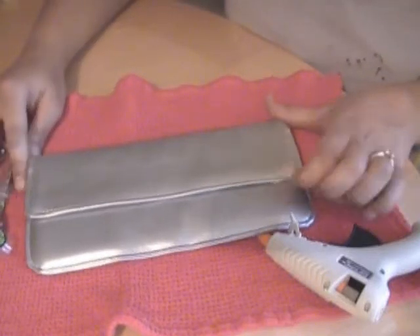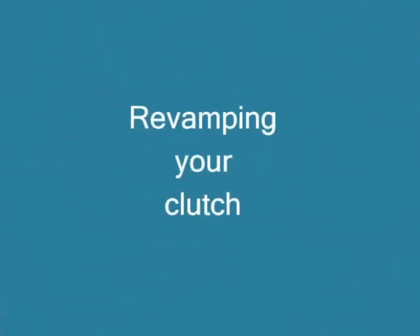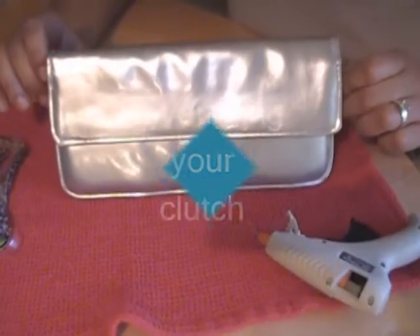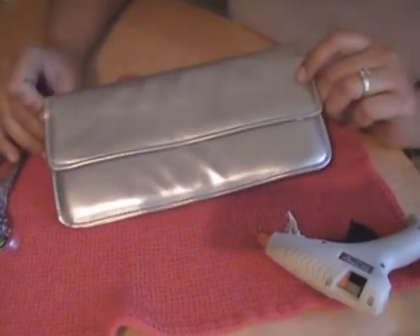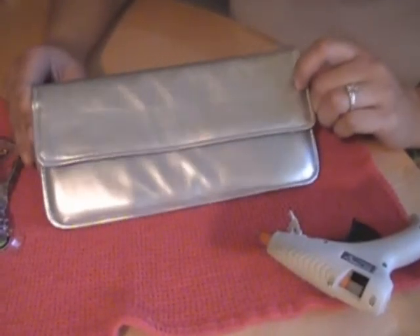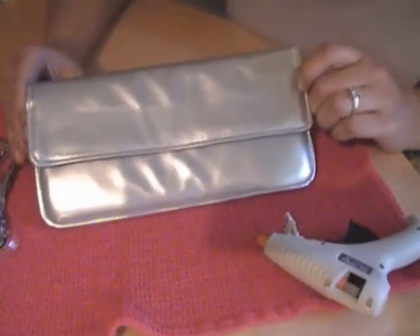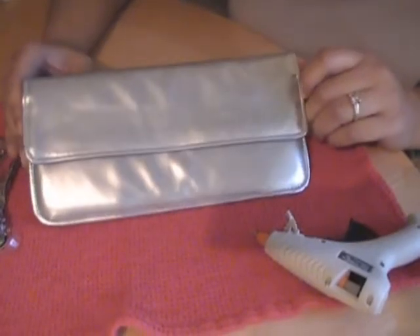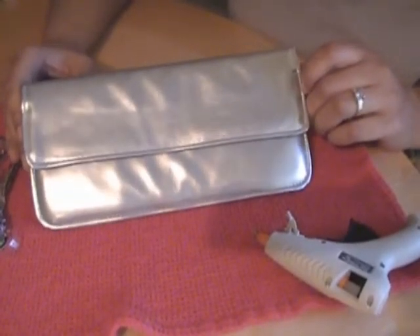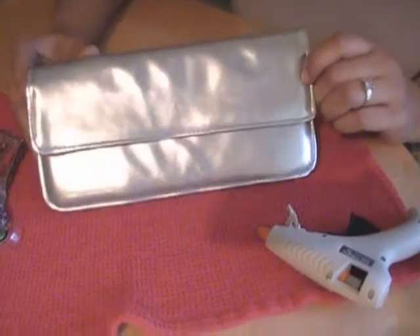Hi YouTube! Today I'm going to show you a fun and easy DIY project revamping your old purse or a clutch. Hopefully this project will inspire you to maybe revamp a t-shirt or any other accessory or clothing item that you might have laying around.